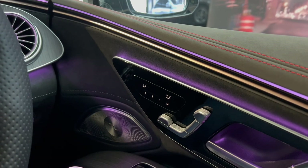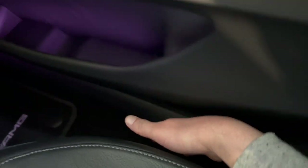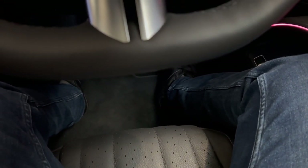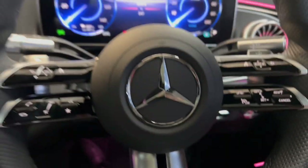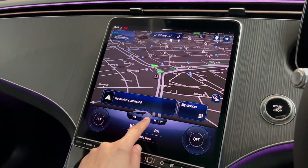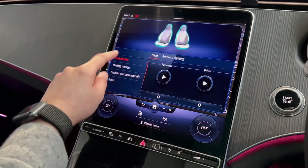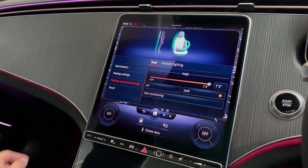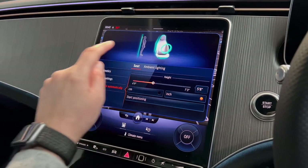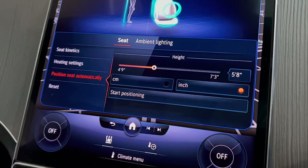Now I'll talk about controlling the main seat functions. You've got your lumbar support just here. To adjust the steering wheel there's a stalk to control depth, length, and height. On the door you have touch-sensitive buttons to move the seat. There's also a way to set steering and seats through MBUX — press home, select comfort, then 'position seat automatically', set your height, and the car adjusts the seats and steering to the recommended position for your height.